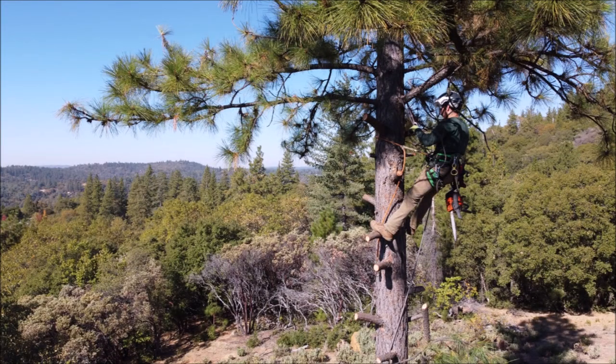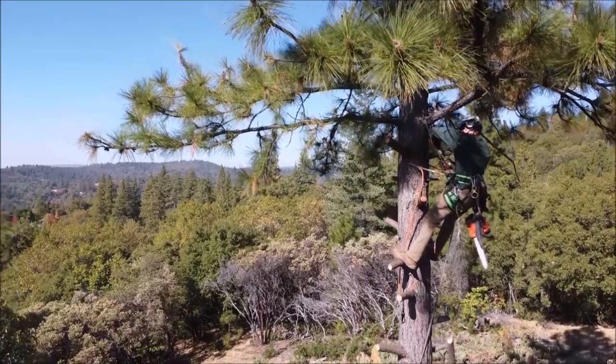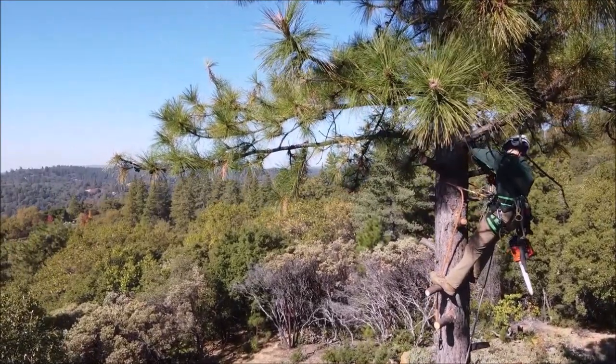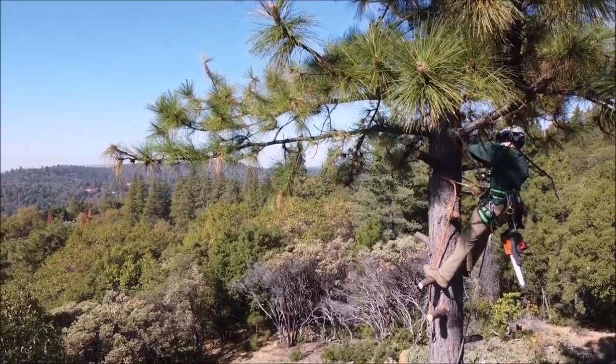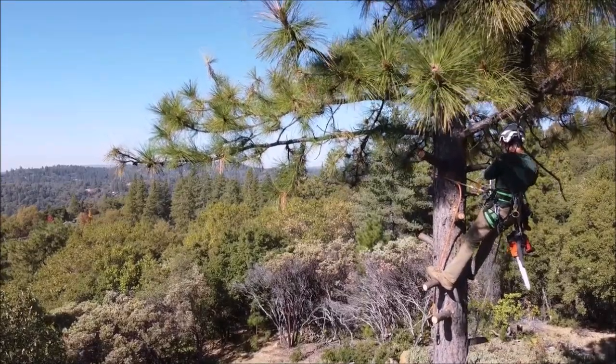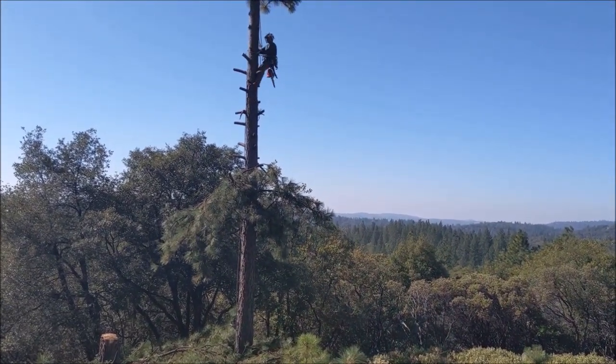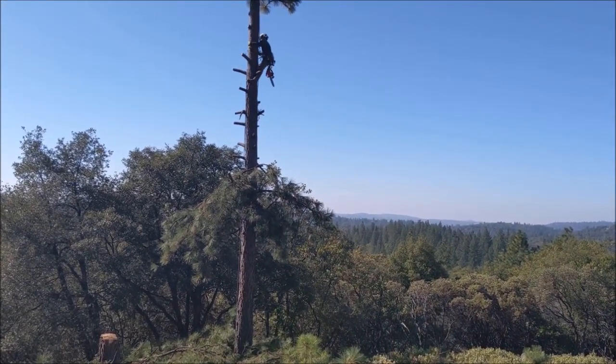He's now tied in at the top using double rope technique, with that flip line going around the tree — so two tie-in points. You do forget how scary it is when you've been doing it for a long time, and how slow it goes. He has that tie-in point all the way around the trunk and over a limb.